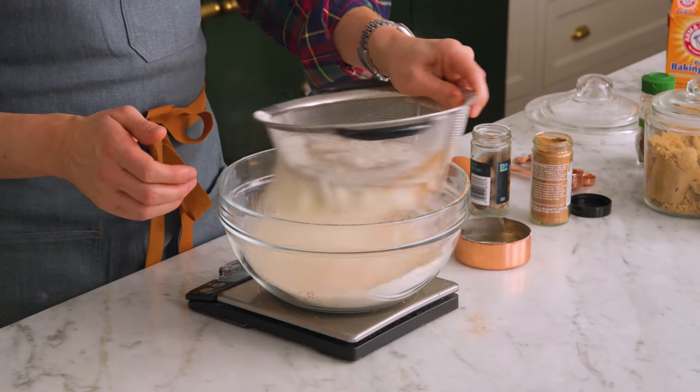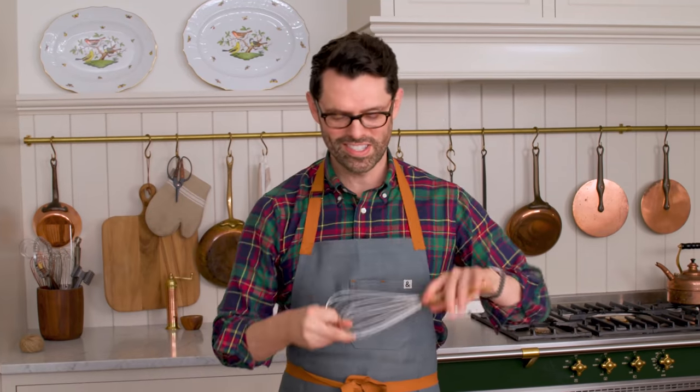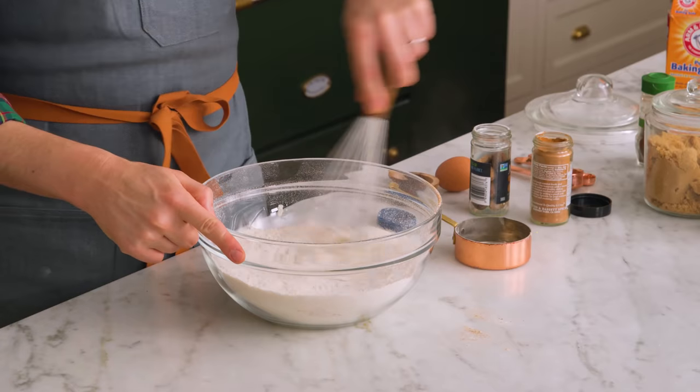Just shake that out. You don't have to use the sifter, it's totally fine. I just like to do it in case there's any giant piece of a spice hanging out — it would be like a big mouthful. Grab a whisk and whisk everything together, then we're gonna set this aside and grab a mixer out.